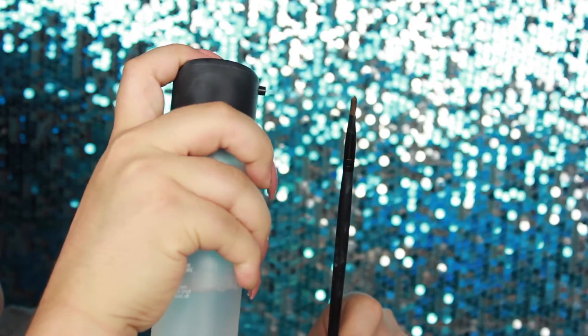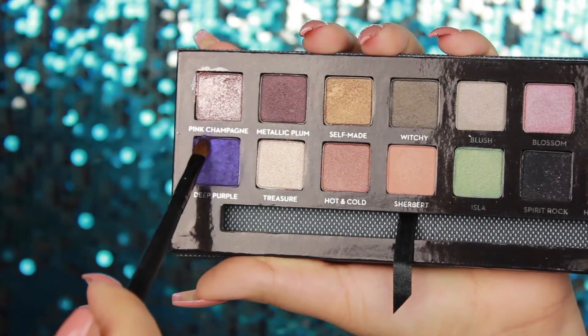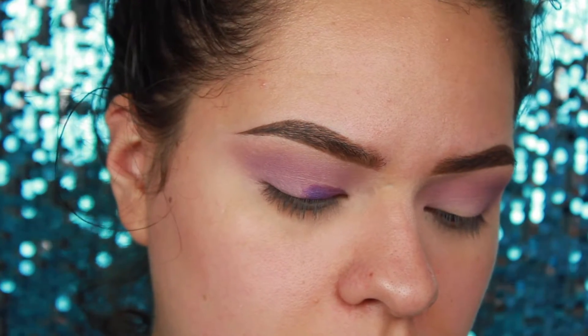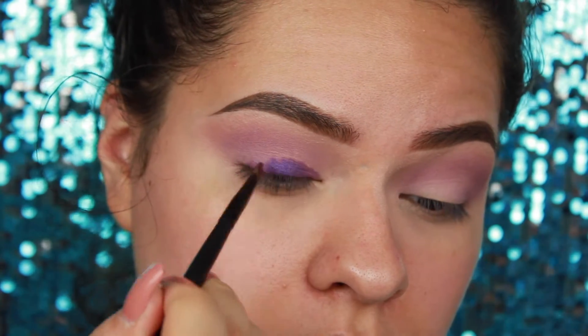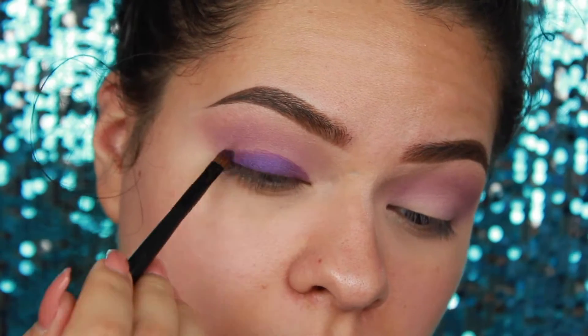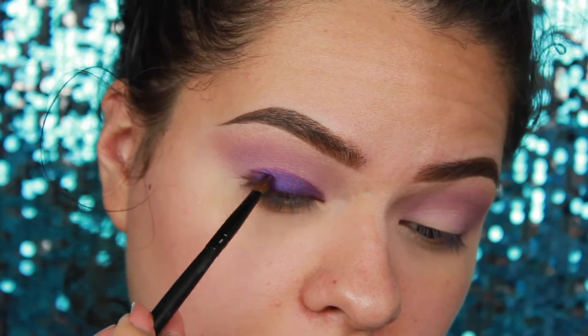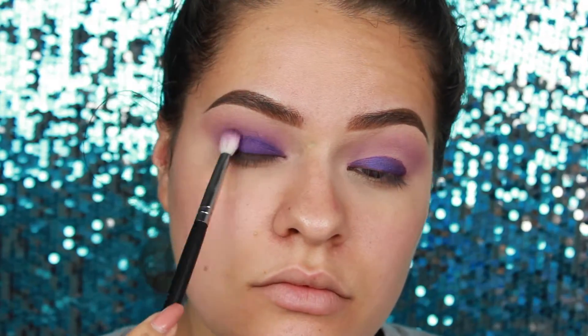Spray a tiny little brush with Fix Plus, or you can use water — anything to really get that color payoff — and pack this color onto your lids. You can use a different base, or if you have a purple creamy shadow, put that on first and then top it off with this one. That'll be easier, but do what you gotta do. I'm doing a semi-circle on my lid to make it nice and covered.